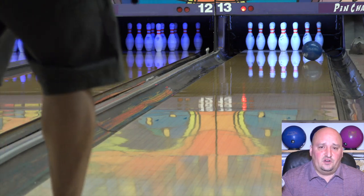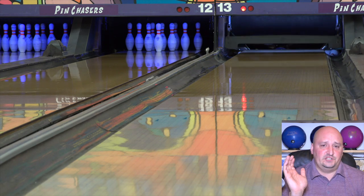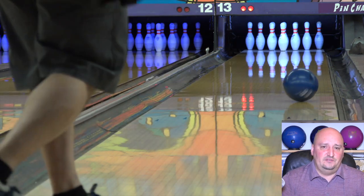Think of it like a car analogy: you have automatics and stick shifts. Most balls are automatics — the ball goes down, hits the friction, turns left, and crack, there's your strike. This ball is not designed to do that. This ball is designed to give you an accurate level of control that most bowling balls don't give you.